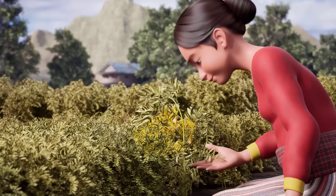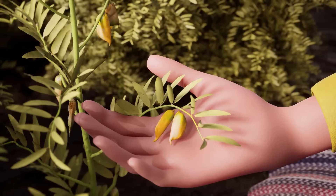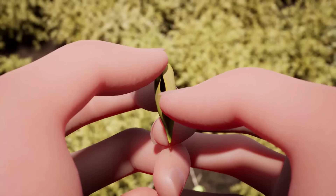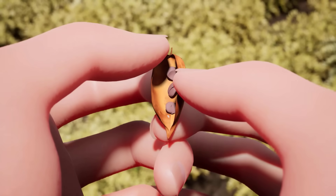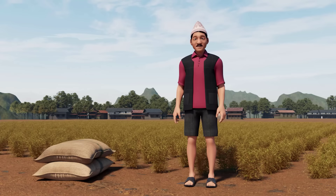Harvesting should be done when the bottom third of the pods on the plant turn yellow to brown and rattle when shaken. If you harvest too early, the seeds will be too small. If you harvest too late, the pods become too dry and brittle and may shatter, affecting your yield and seed quality.